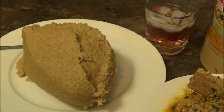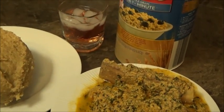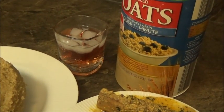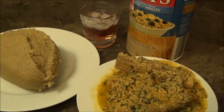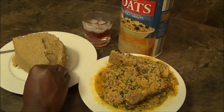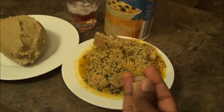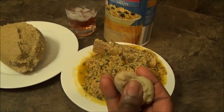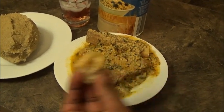If you know anybody that is diabetic and they still like to eat swallow — eat fufu — just recommend this to them. I think they will thank you and they can't even tell the difference, it's delicious. Let me just take a little bite like that — you just mold it together, and you just use it with your soup like that. You can tell that I'm a pro at eating it!